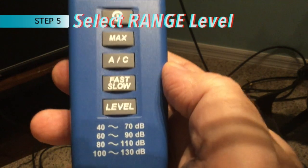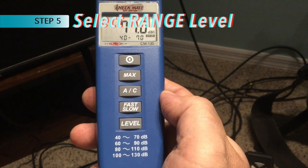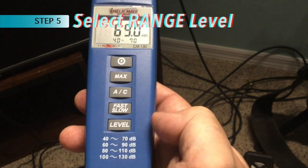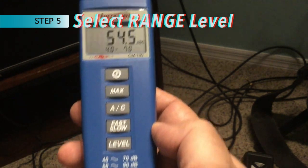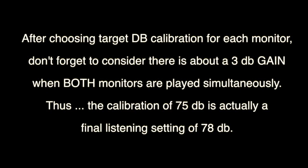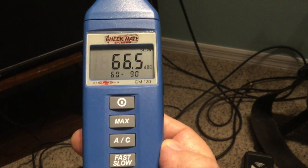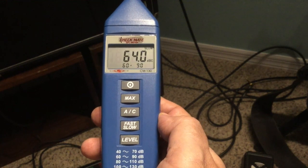The final thing we need to do is set the level, so we can aim for a target level when calibrating our monitors. Underneath 'level' you see ranges: 40 to 70 dB, 60 to 90, and so on. Right now it is set on 40 to 70. Press level and it'll change to 60 to 90, which will be in my range. So now we're ready to calibrate.